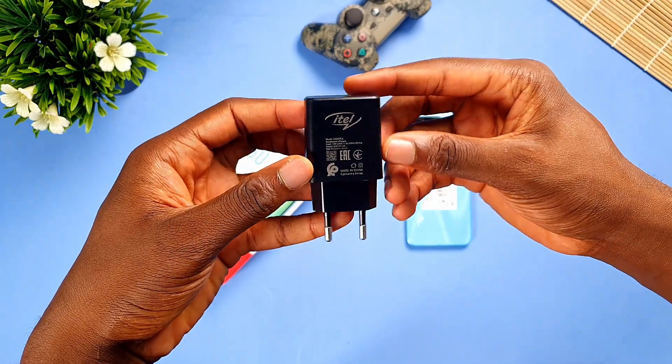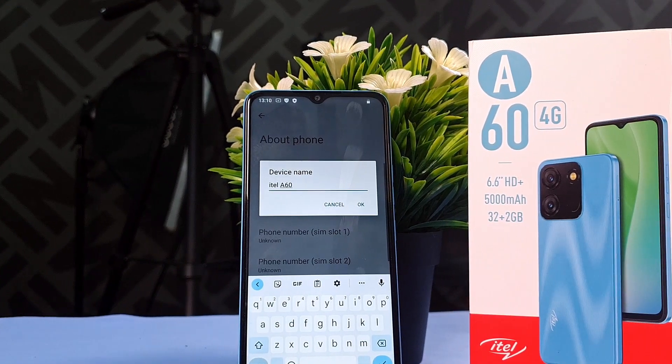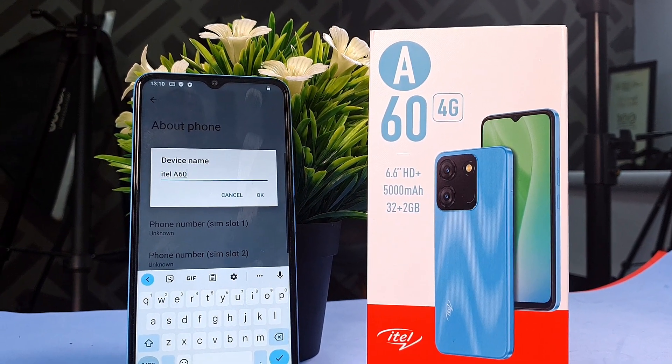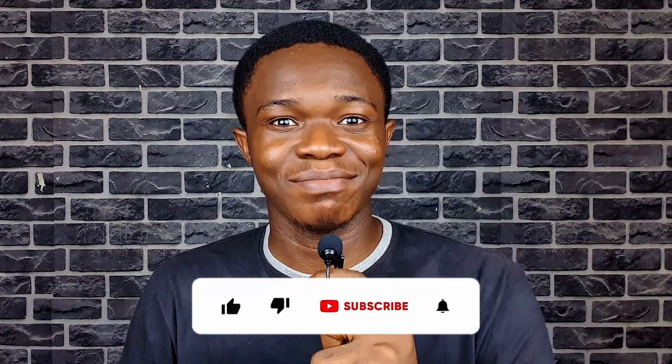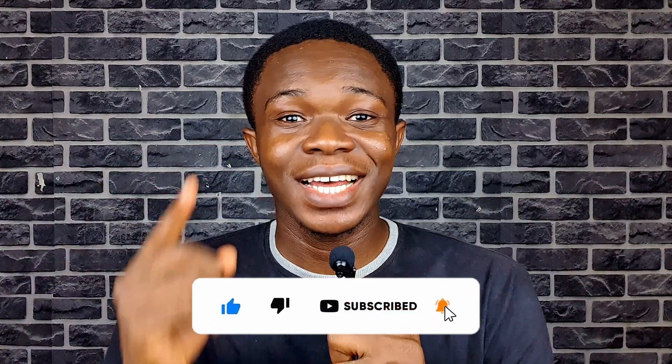That's our review of the Itel A60 — a very affordable 4G smartphone from Itel that offers quite a lot for the price. Don't forget to like this video and subscribe to the channel if you haven't already. My name is Yudi, this is Yudi Shoes — thank you so much for watching, and I'll see you in my next video.